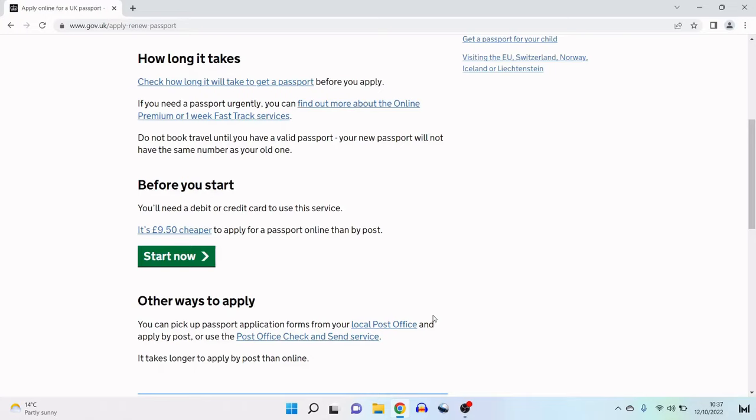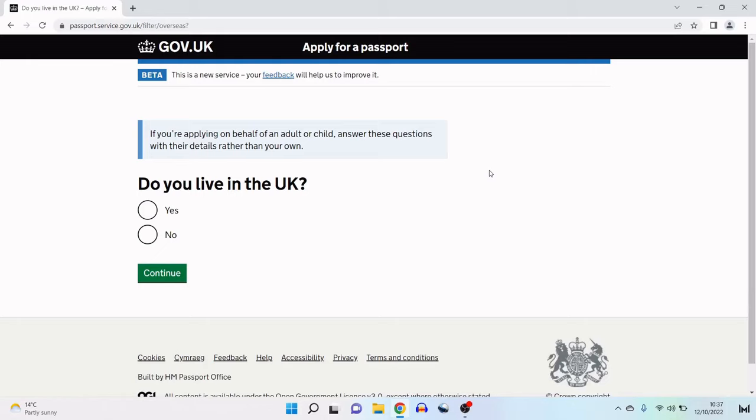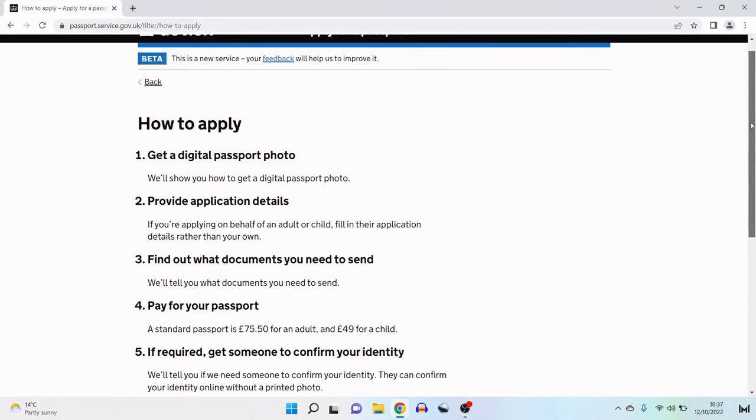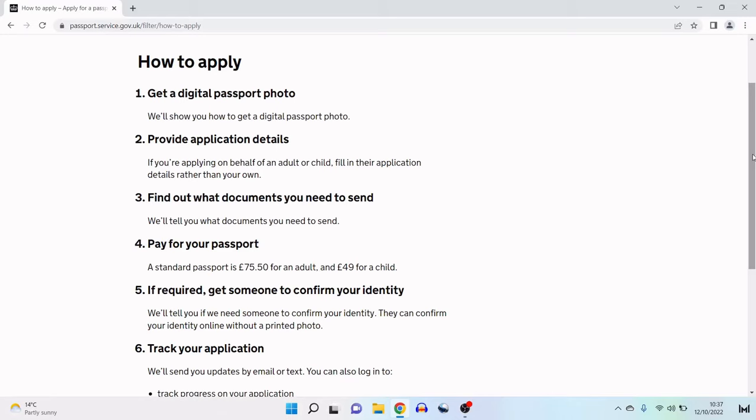This is the online application, so we're going to go ahead and click on Start Now. As the application begins, it says if you're applying on behalf of an adult or child, answer these questions with their details rather than your own. Question one is: do you live in the UK? I live in England, so I'm going to click yes and then continue. Here are the steps laid out for the online application. Step one: get a digital passport photo.